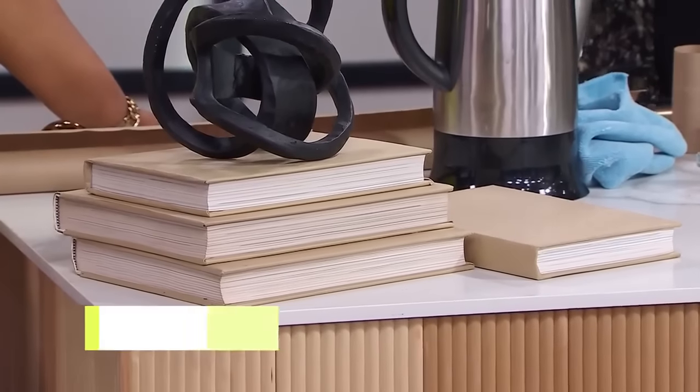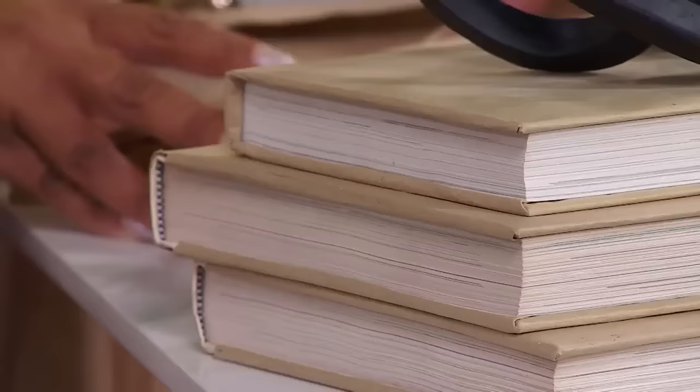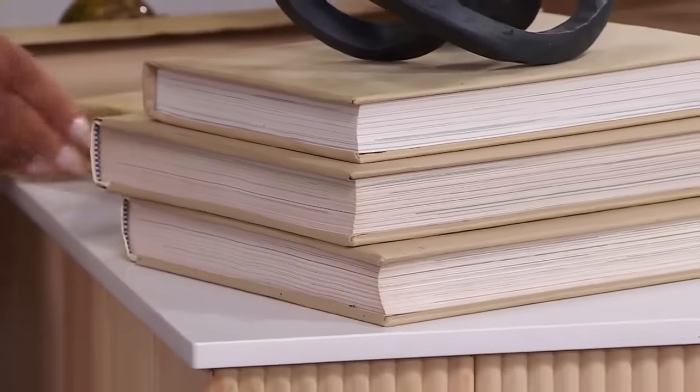Books are one of my favorite tips for using as risers. Wrap them in craft paper for a simple, clean DIY look. I use these as a stylist when a room has a sofa with two end tables that aren't the same height — I'll elevate one lamp to achieve that symmetry. You can get boxes of old encyclopedias for free or really inexpensively at thrift stores.